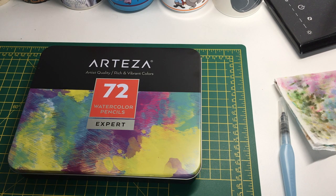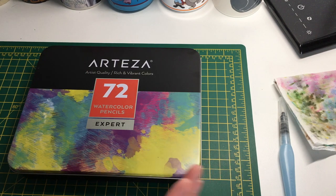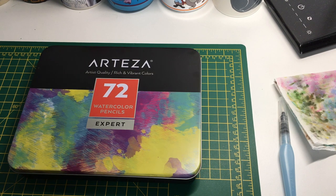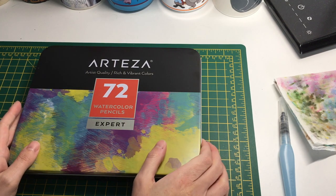I got sent three things but I'm just going to show you this one today, because I want each product to have its own video so I can use them separately. Of course you can use these products all together as well, but today I thought I'd showcase them individually, starting with the watercolor pencils.